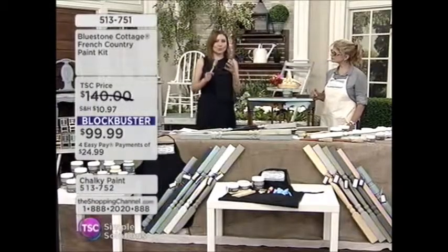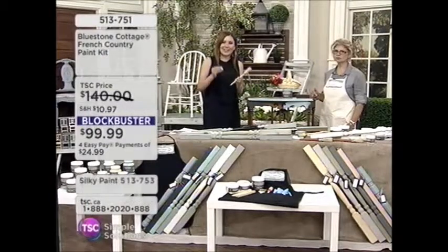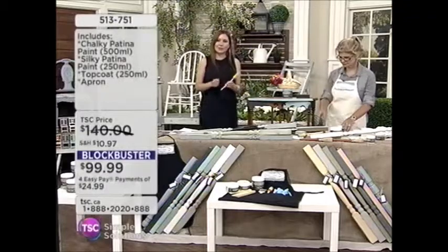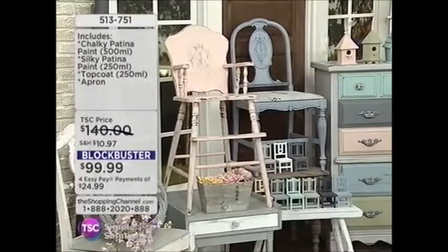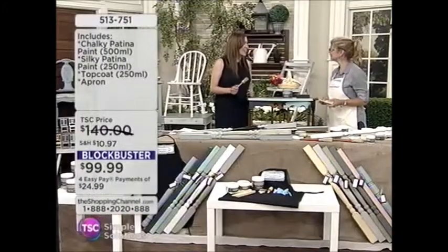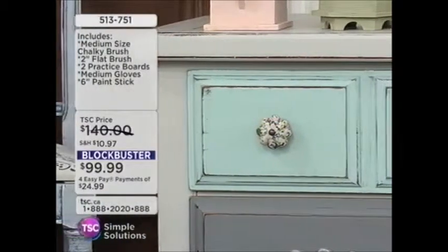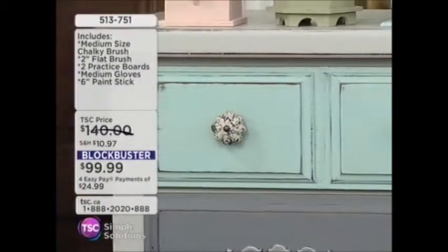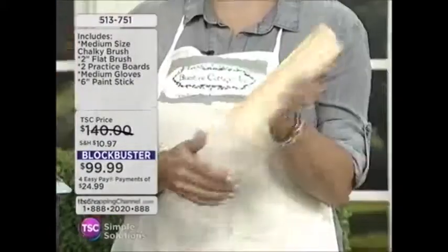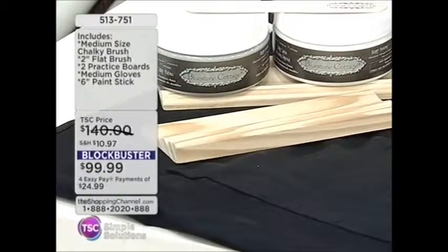I know you have those older pieces of furniture in your home that you were probably considering throwing out. Don't throw them out — get that do-it-yourself creativity going with Bluestone Cottage and revitalize them. You know, I had done my friend's armoire — she wanted it back when it was done! In the kit I've also put in two practice boards. If you're unsure of how you want to do it, you can use those for practice, and there really is no right or wrong way to do this.